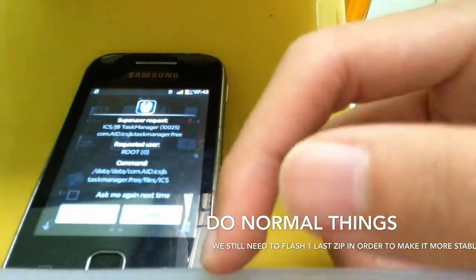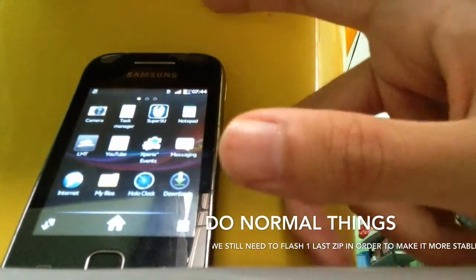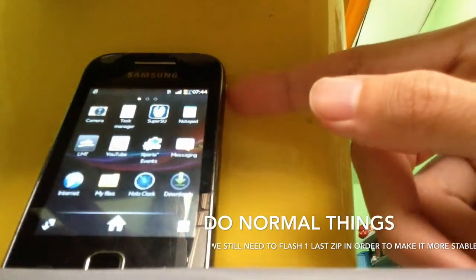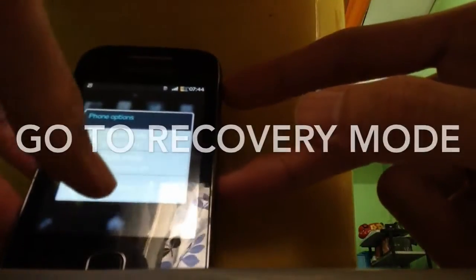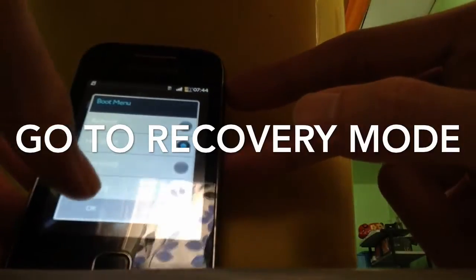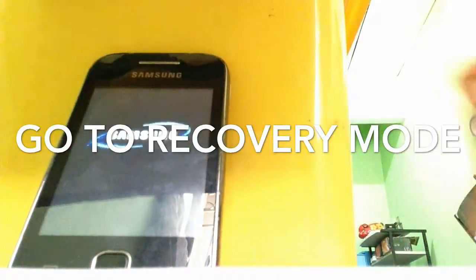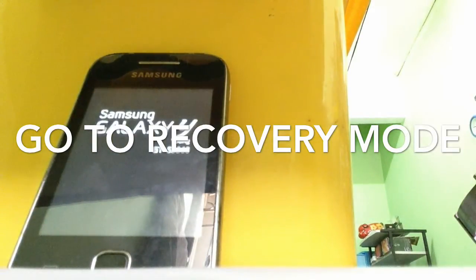Just grant it. Now the last thing we're going to do is go to recovery mode again and choose recovery. The last thing we're going to flash is to stabilize the ROM, which is the newest version. We're going to patch it and your ROM will become the most stable. Now let's do it.